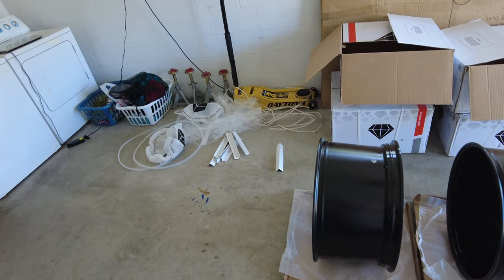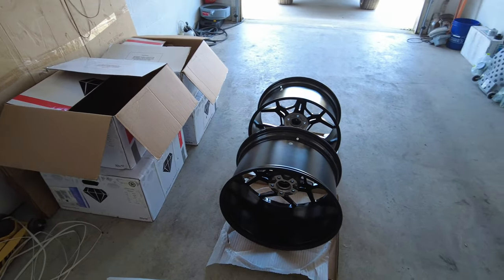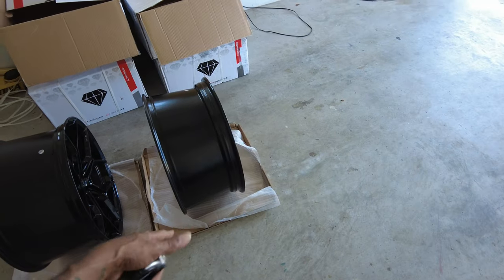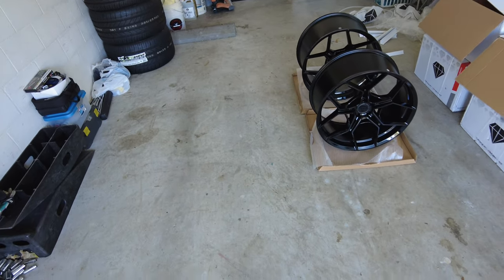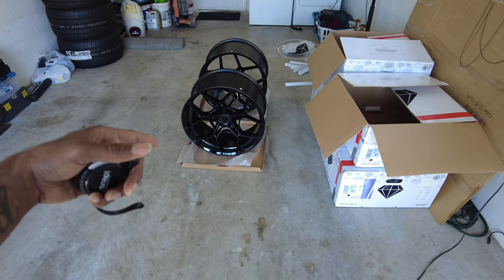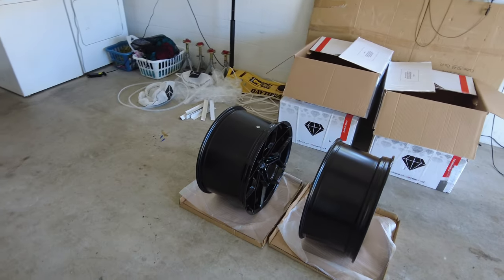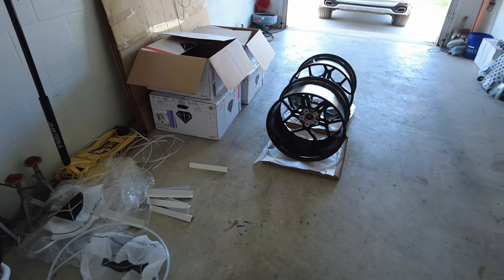If you want to see all the stuff I have planned for these cars, definitely like, share, and subscribe to the channel. I'm going to get out of here and get these wheels ceramic coated. I already have a video showing how to ceramic coat wheels — I'll put that link in the description, along with a link to the store where I ordered these wheels. Next video should be me picking up the X6M. Get ready — she's going to be gorgeous, especially with these super staggered wheels on her. Thank you guys very much, be safe, like, share, subscribe, and have a good one, gang.